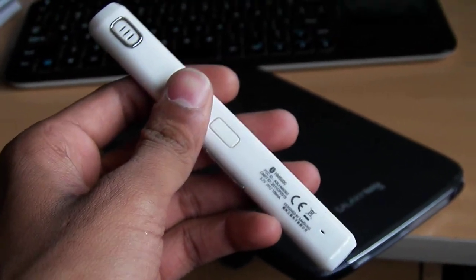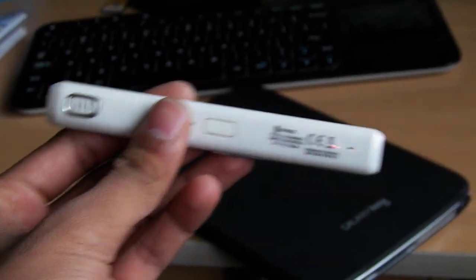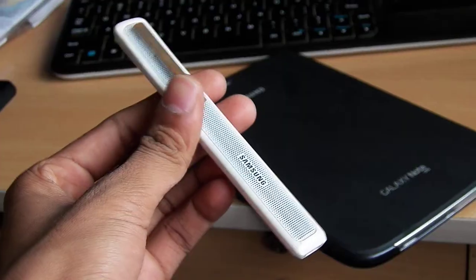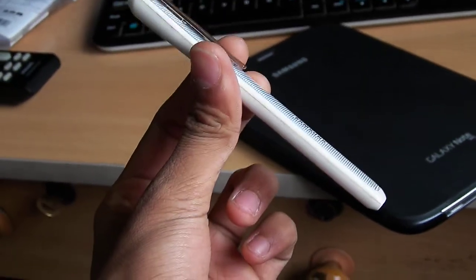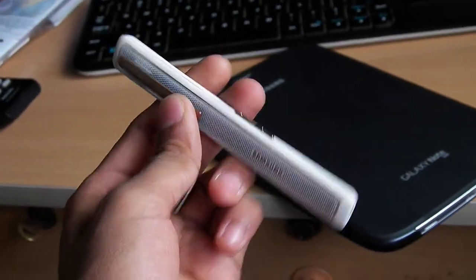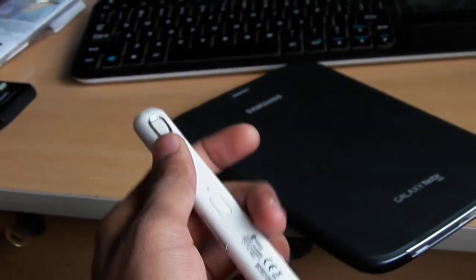Hey, what's up guys, I'm Kedar here. Today I'm back with a new gadget from Samsung. It is a pen-like Bluetooth device, and it looks very professional. Let me explain why we need to use this device.